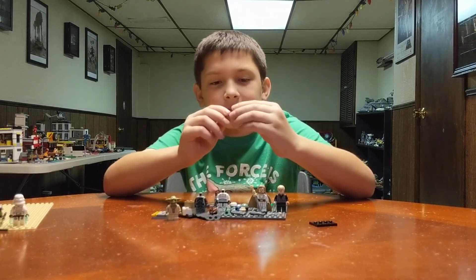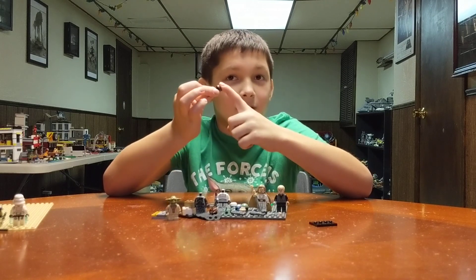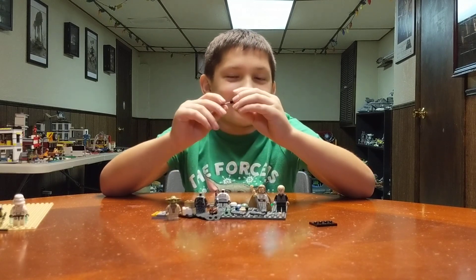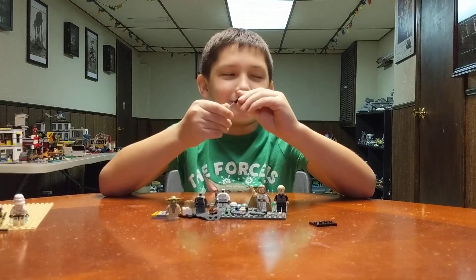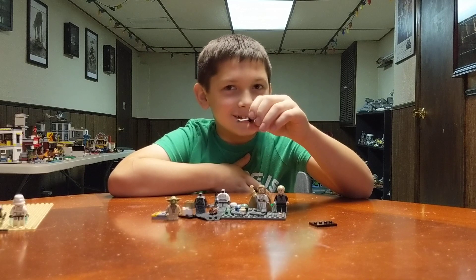In my stop motion, I'm going to have the Mandalorian take off his helmet. They never take off their helmets, but it's my stop motion — it's your version of the story.